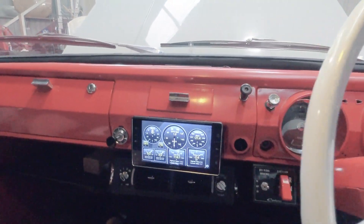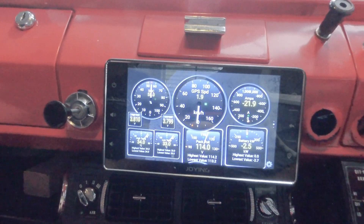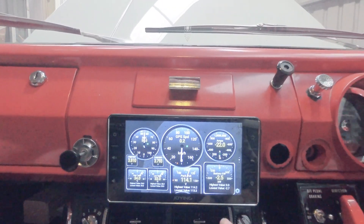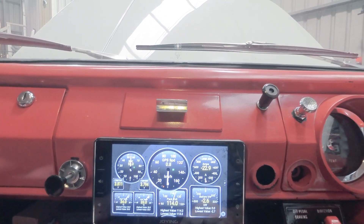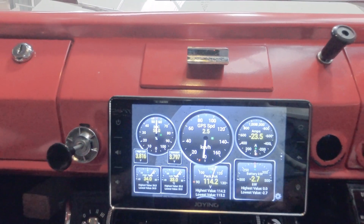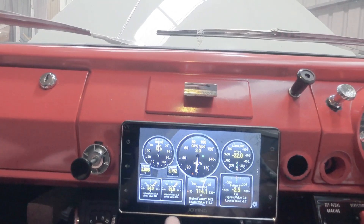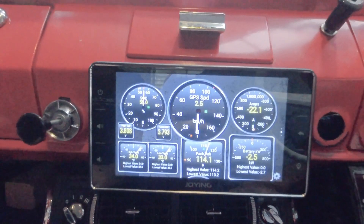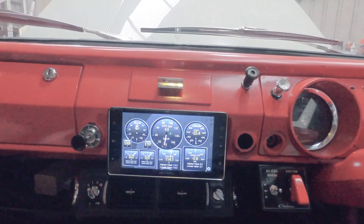We're charging the car at the moment, so the car is on. We've got an Android head unit and we're looking at some of the battery stats here. We've got the state of charge — we're about 55%. We're pulling about 2.5 to 3 kilowatts out of James' solar panels on top of the roof of the TractionEV workshop. We've got a GPS speedo, total pack voltage, high and low temperature of the battery module cells, and high and low voltage of each individual cell.